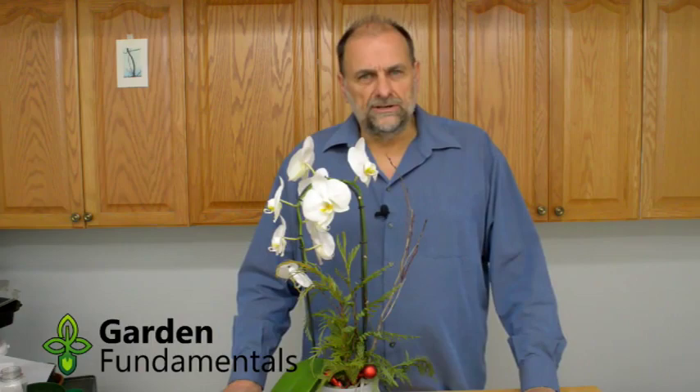To understand how and why to repot, it's very useful to have a look at how these grow in nature. This is a picture of an orchid growing on a tree branch. You can see the roots going along the creases inside the bark, and this is going to be a pretty dry environment. When it rains, water goes on the roots, then the sun comes out and it dries right up. Most of the time, the roots are surrounded by air. They may grow in very humid air, but air is a big part of growing this orchid.